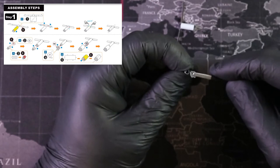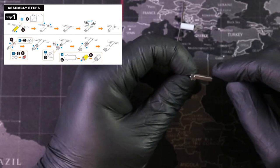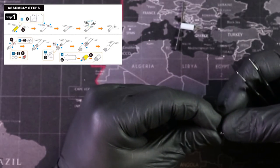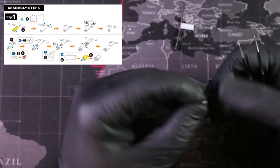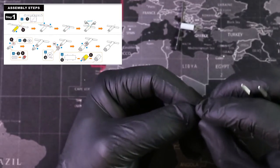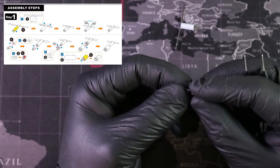There's our little piece. Now we're going to take that part and place it in here. Depending on how well you've shaped it, that determines how easily it goes in. A lot of people ask me why I use gloves.